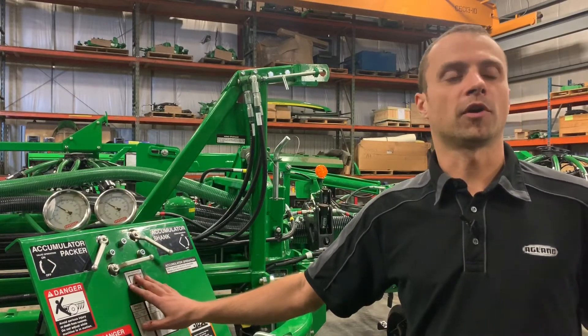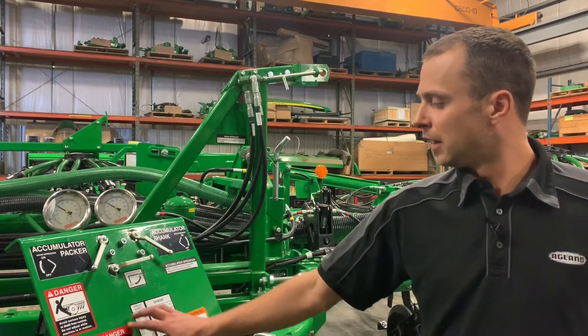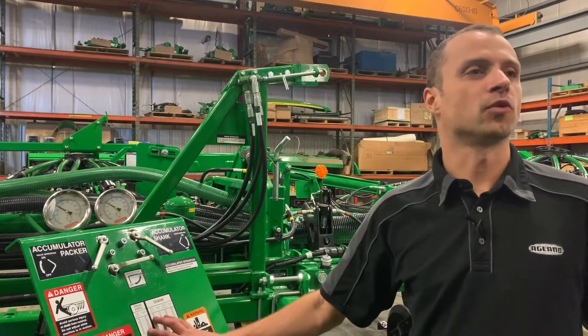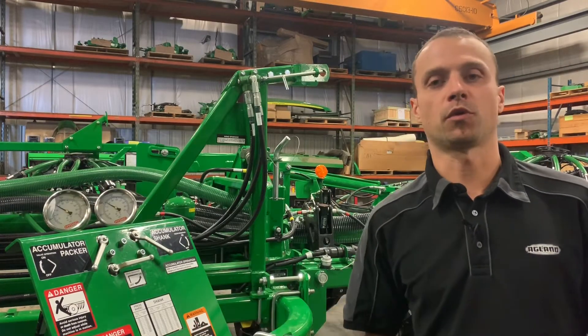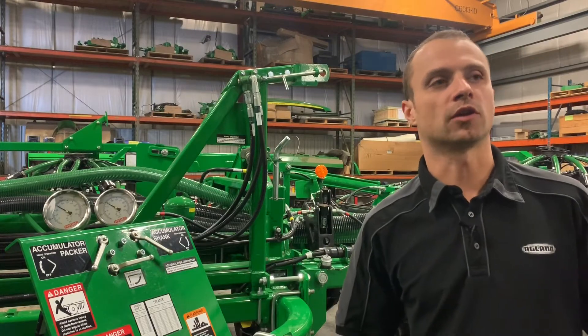Our operation valve here — we need to make sure that is on so we can get movement of our tool. And there is a reference chart showing pressure to pounds to the ground. For instance, 1300 PSI is about 340 pounds of trip force. Just remember that, just like your old hoe drill.